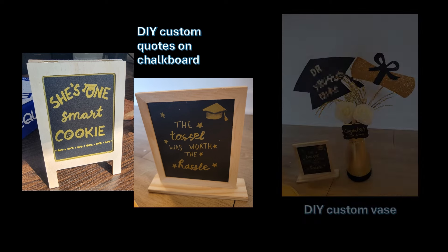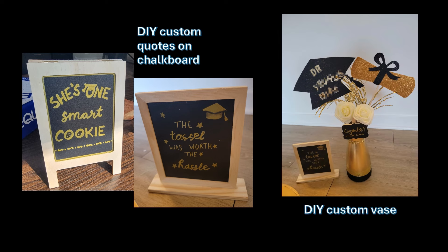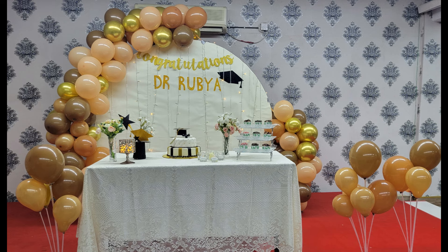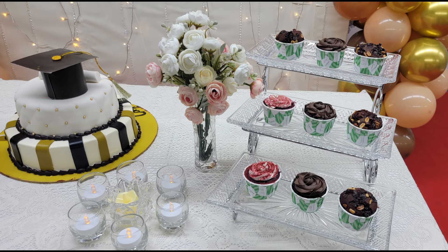Last but not least: decorate a vase with florals and add hat and tassel shaped cutouts. You can personalize it with your graduate's name on the hat or add a congratulations card. Here are a few photos of the tables where I used these ideas — see how these easy decoration items can really change the look and vibe of your party.